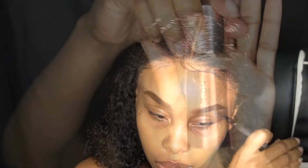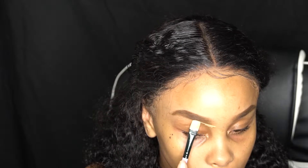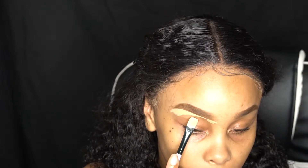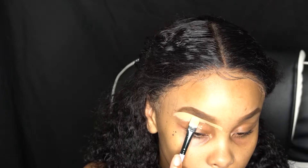Now we're gonna take a spoolie and blend out those harsh lines — no more harsh lines! Then we're gonna go in with the Makeup Revolution foundation in 2.5, take that on the back of our hand, and use a flat brush I got from eBay to clean up underneath our eyebrows. It's also good for carving out your crease.